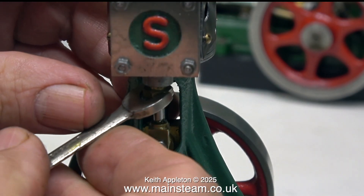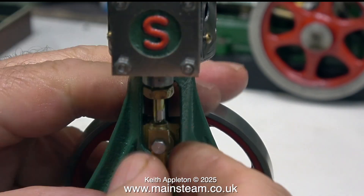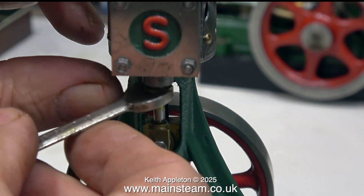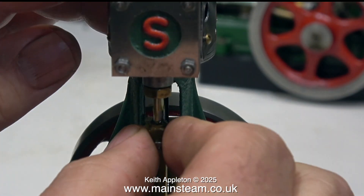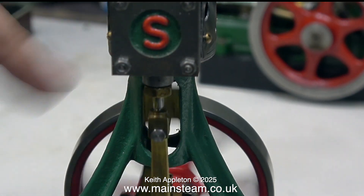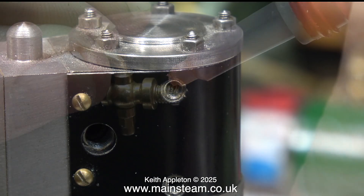A couple of words about gland packing: it's really important not to over-tighten the gland nut, because if you tighten the packing too hard against the rod itself it will score the metal. Normally I would firmly tighten the gland packing nut and then back it off half a turn. I can't really run this engine until I've fitted some drain cocks.